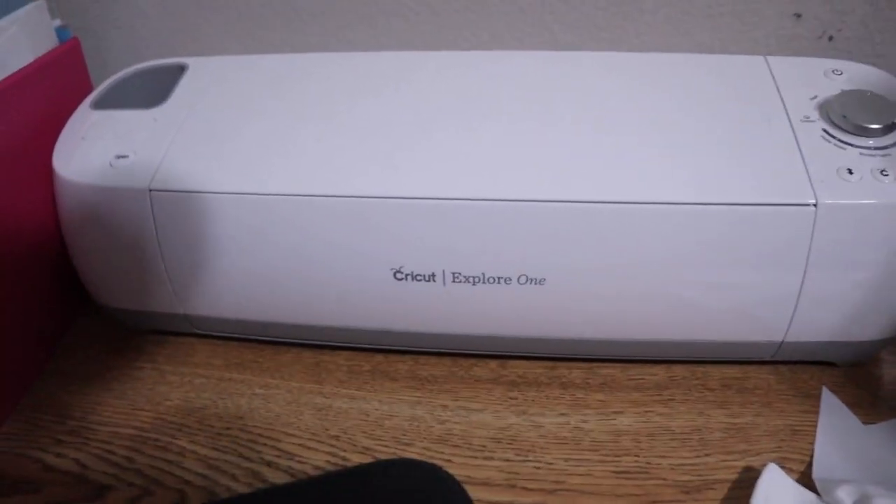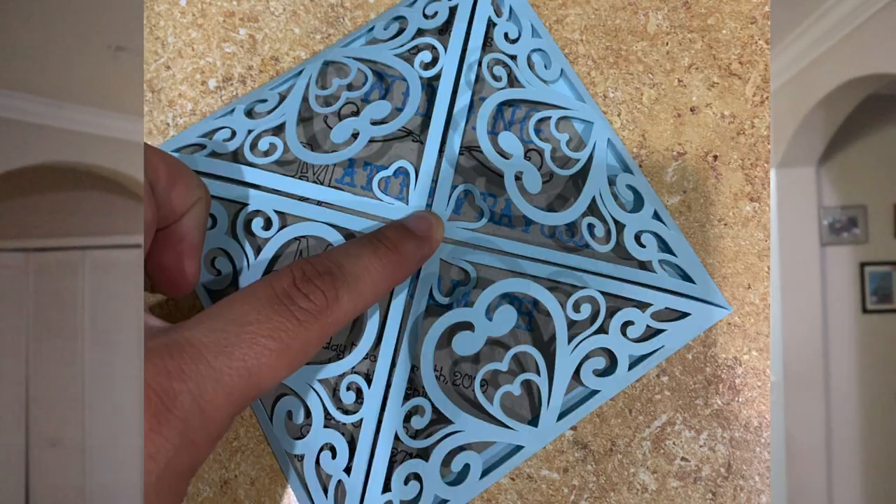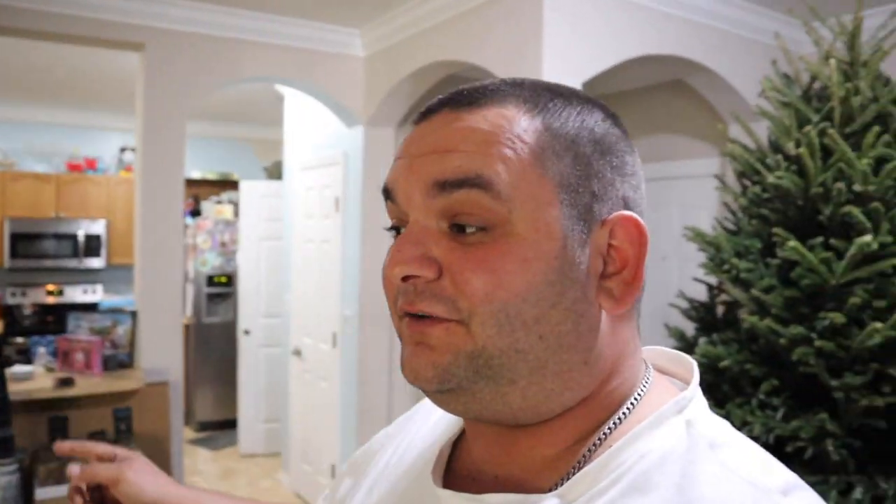This Cricut machine was a lifesaver — it saved us so much money. With weddings you want to customize everything: cups, invitations, this, that, and the other thing. I think we spent $150 on it and we were able to make literally everything we needed for the wedding, so it was really, really helpful. We made our custom invitations, which were all hand-cut and handwritten. They look amazing and came out great.